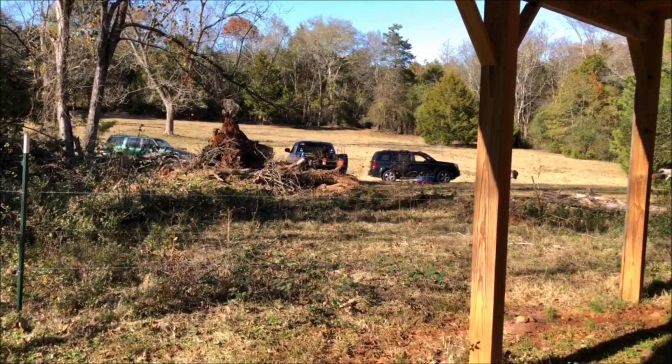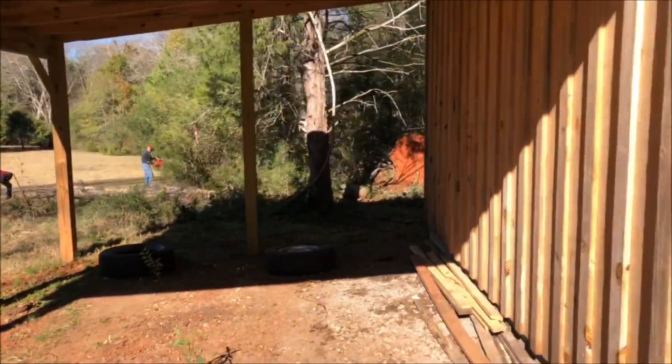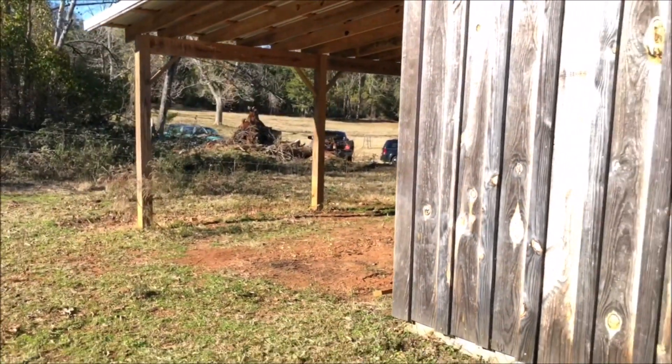There's some barbed wire in there and some other old fence, so we can't get the chainsaw on it. Get away from the chainsaw, son. This barn is the new barn.